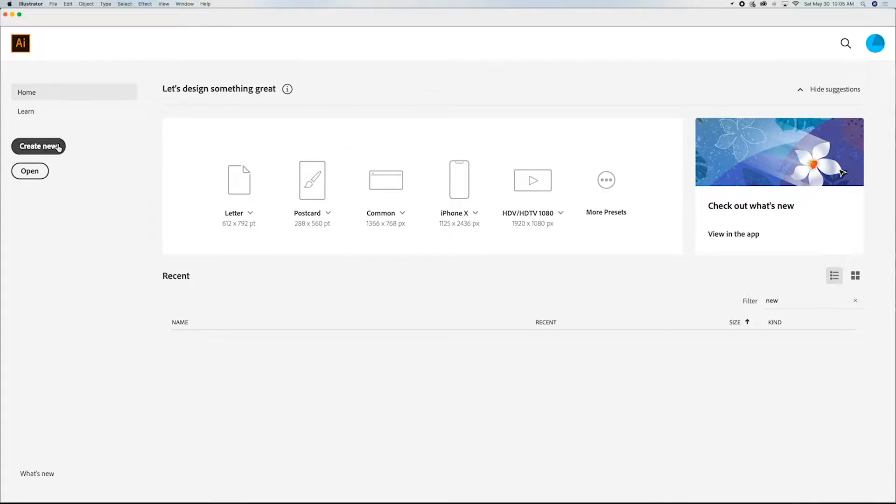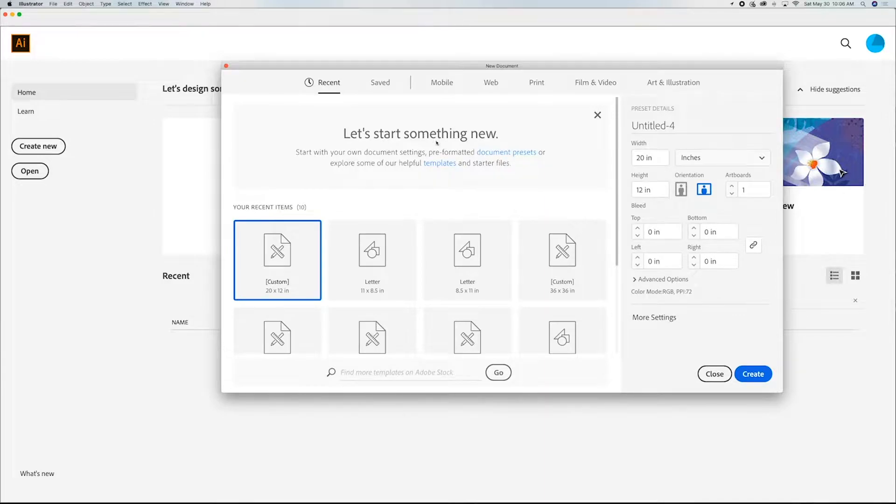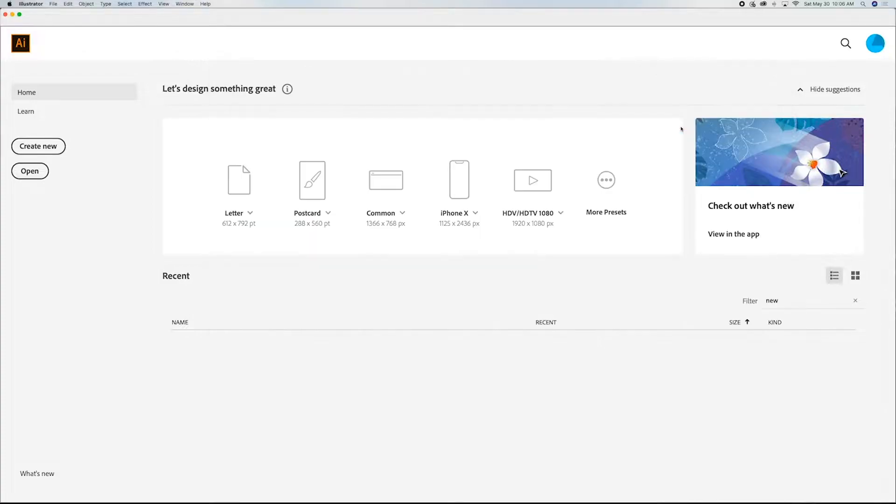So what we're going to do is I'm going to show you how to do that using a leaf today. Go ahead and create a new document. We're going to set our document up to be 20 by 12 bed size. I'm going to title this 'leaf' and go ahead and hit create.